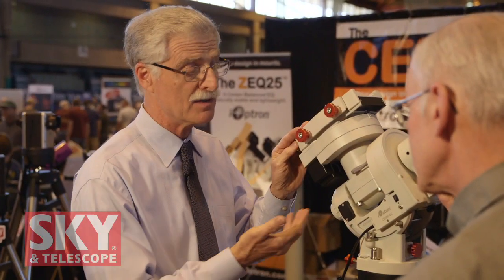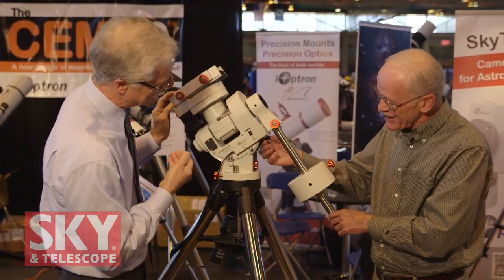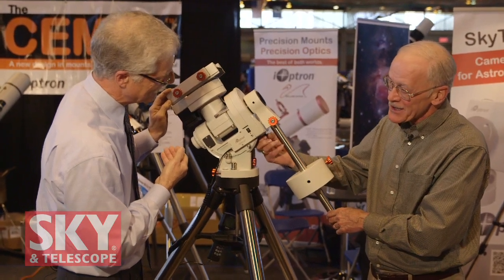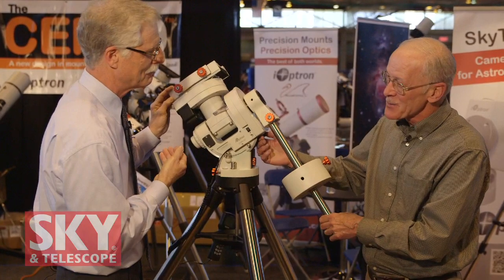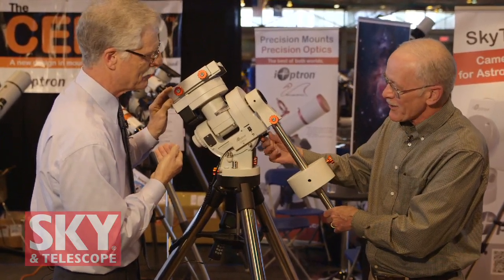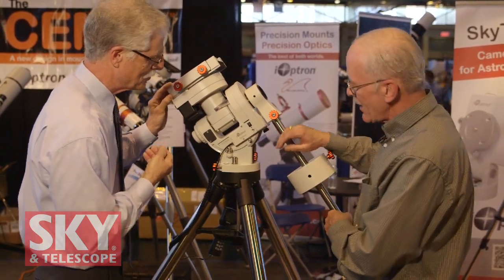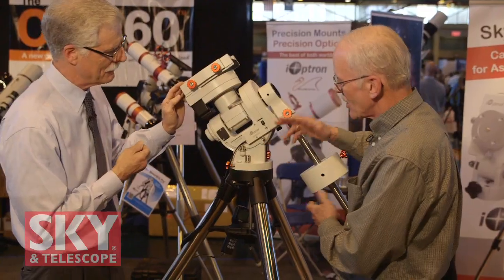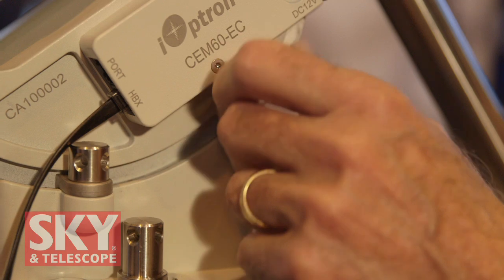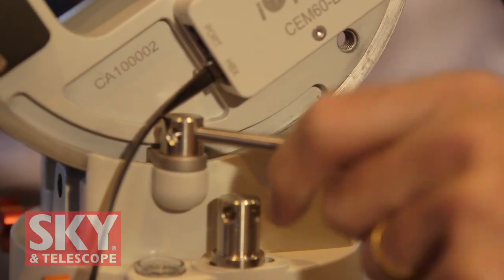Like the ZEQ25, this mount has clutches to completely go freewheeling. It has a very easy-to-use clutch system — just turn this knob out and it completely disengages the axis. There are no springs; it's magnetic. It's a patented technology, brand new with iOptron, and it works beautifully. Everything on the mount is stainless steel fittings — no rusting — including the latitude lock, the azimuth lock. They even give you a stainless steel wrench that you can use to lock and unlock all your adjustments.